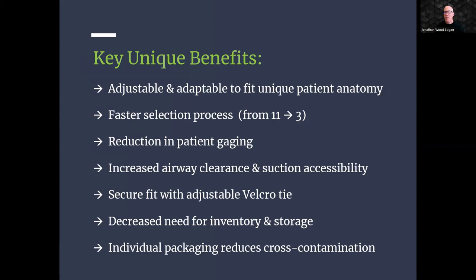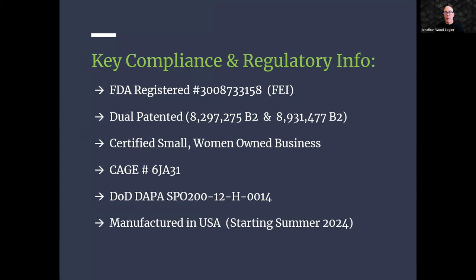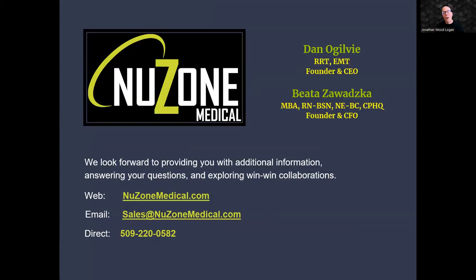Feedback received from medical and emergency professionals highlights the key unique benefits of the NewZone adjustable OPA. As a result, no other product comes close to our value, benefits, and usability for both medical and emergency professionals and the patients they serve. We have completed our compliance and regulatory requirements and are ready to support your needs. We would be honored to share more detail, discuss potential collaborations, and explore how it can benefit your healthcare facility. Please visit our website at newzonemedical.com or contact our team at sales@newzonemedical.com.